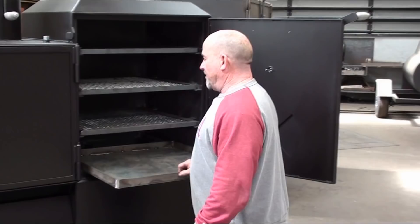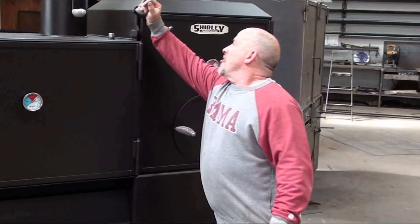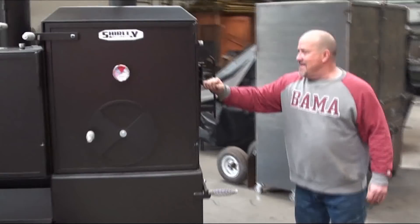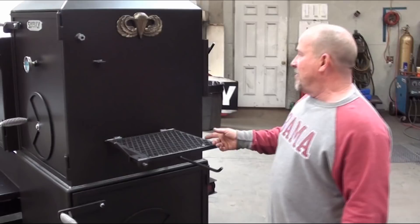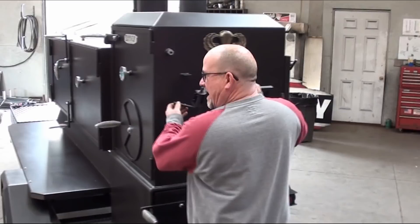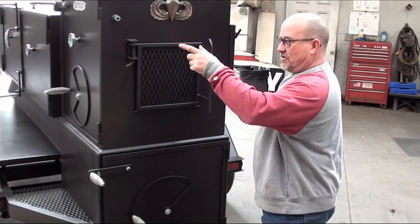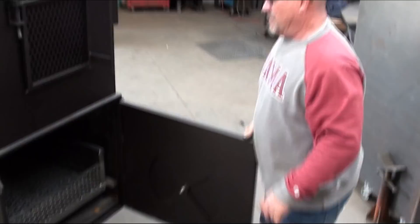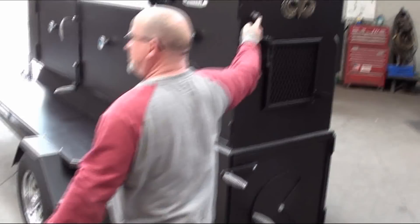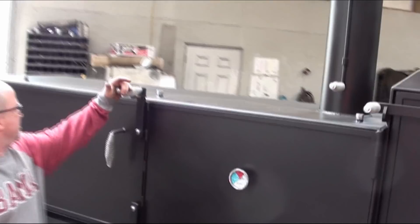It has a damper system. With this rotated warmer, your dampers have to be on the very far back side of the cooker for it to work. Jeff also has a fold-down shelf right here with paratrooper wings — Jeff was in the 82nd Airborne. We thank all our veterans. It's got a huge fire basket; it's going to take some wood running — it's a very large cooker. It has three probe inserts right here. I'll show you the inside.